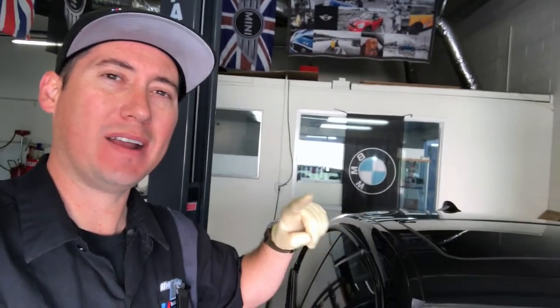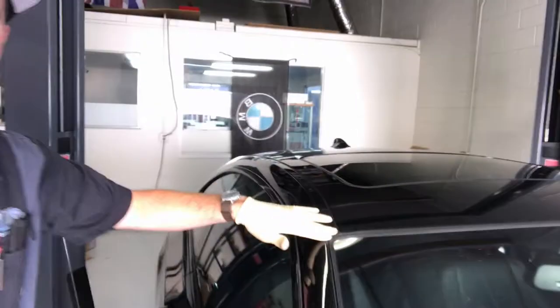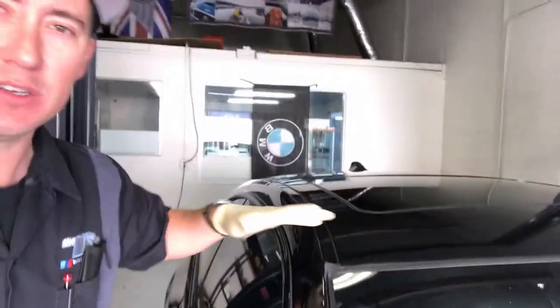Hello, Mike MDs here. Today we're working on a 2011 BMW 335 IS. We're replacing this upper windshield molding. They go bad — the sun just rots them up.